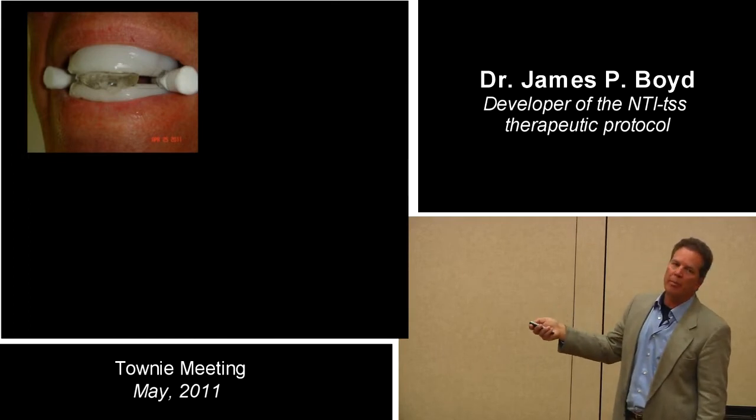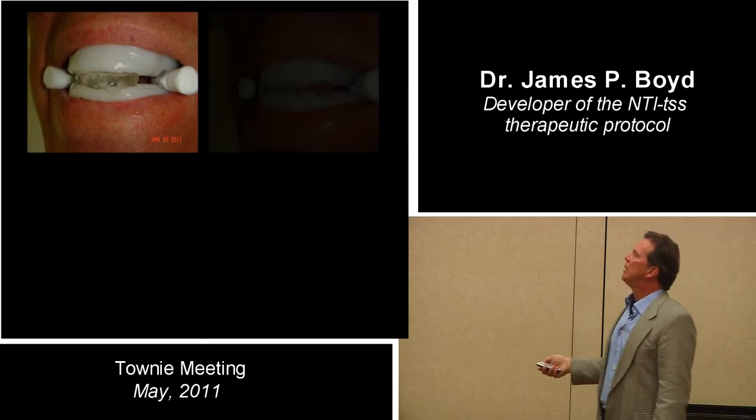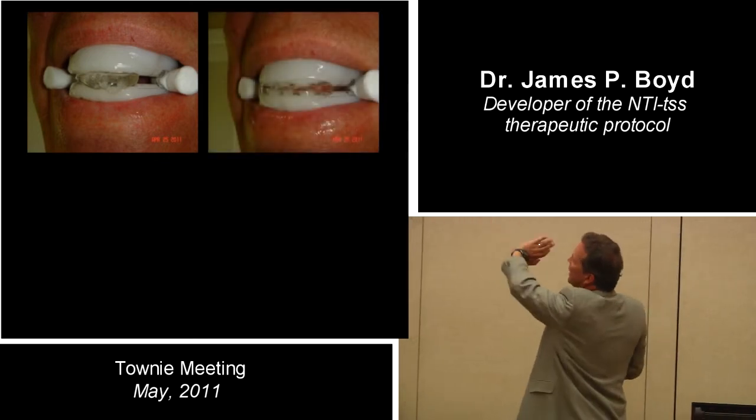Protrude, bite on cotton rolls, put that blob there. Wet cotton roll and smooth it out.